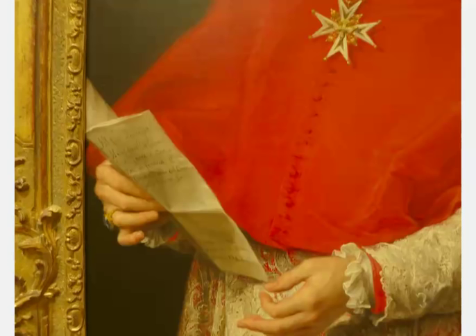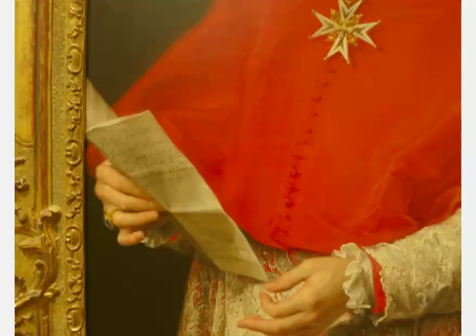And here we'll end with this Renoir. Renoir had some really delightful paintings, and when you get up close he has all of his really famous, beautiful little short brushstrokes of all the different colors he used.